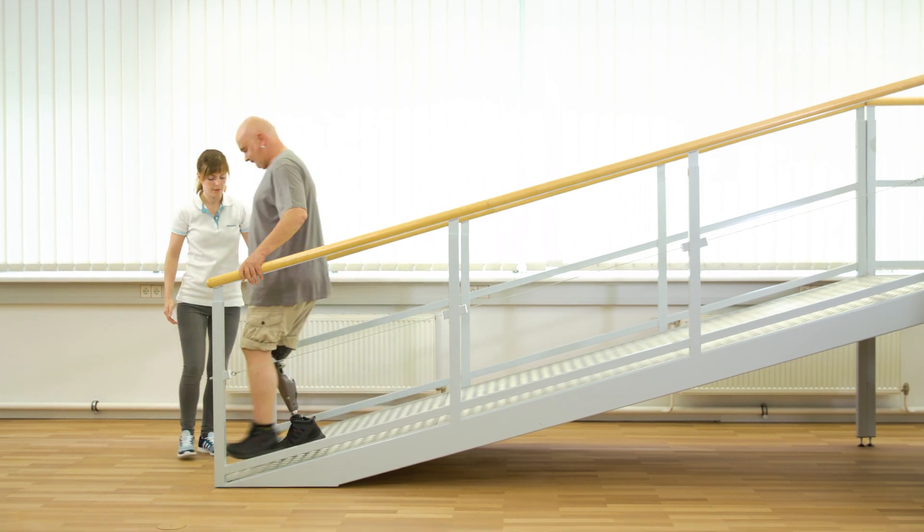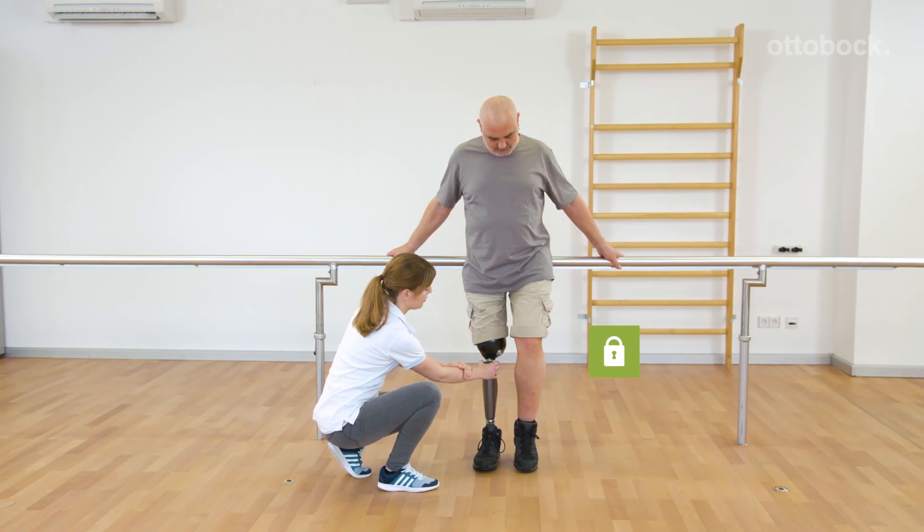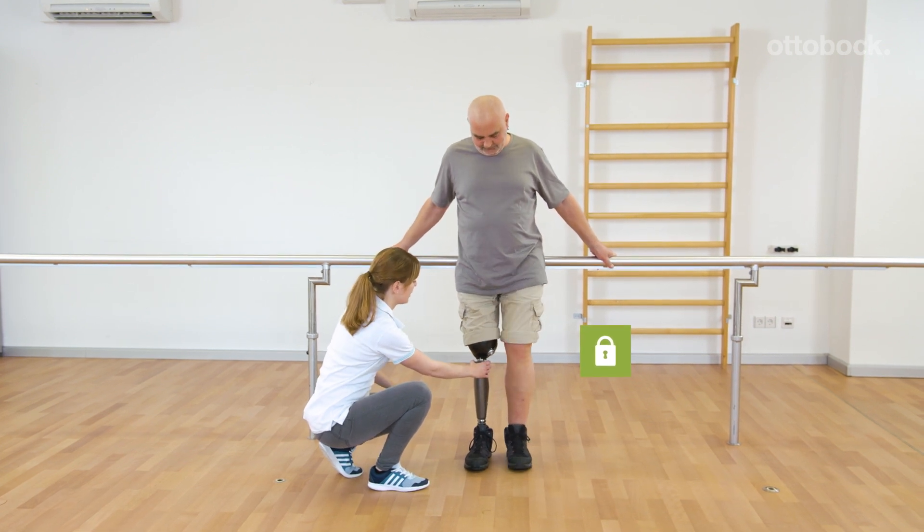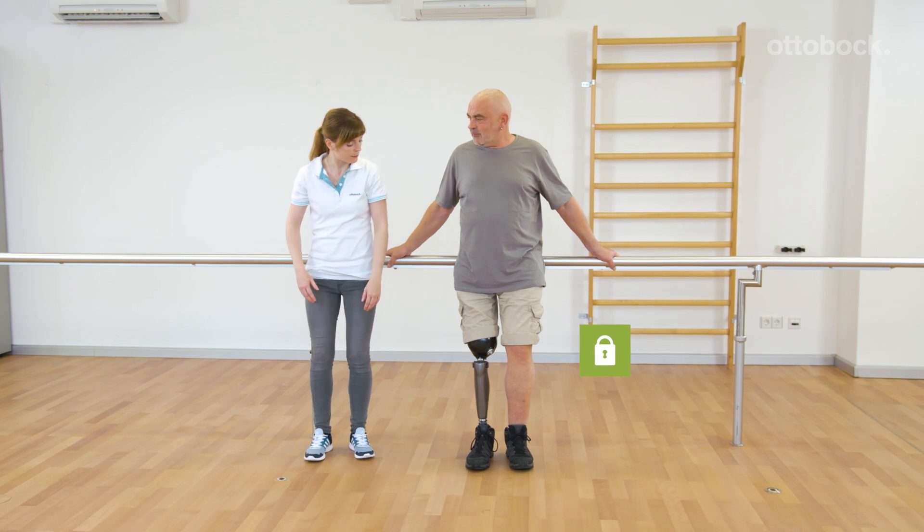Alternatively, he could take the first step with the prosthesis. The intuitive stance function provides many possibilities to relieve the contralateral leg in everyday life.